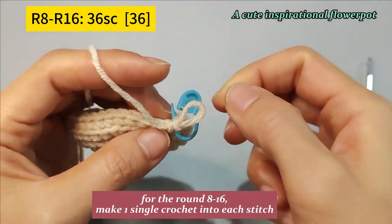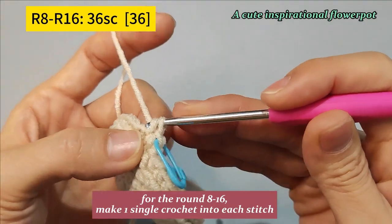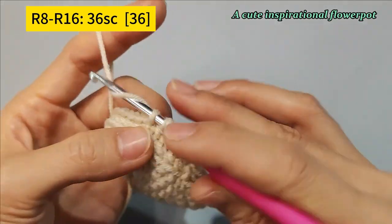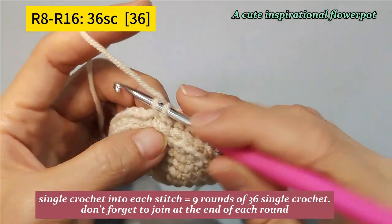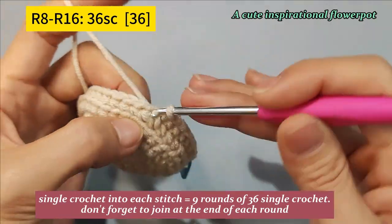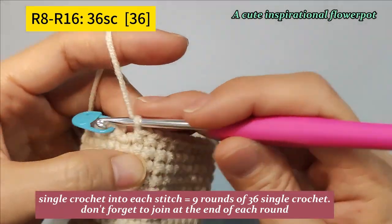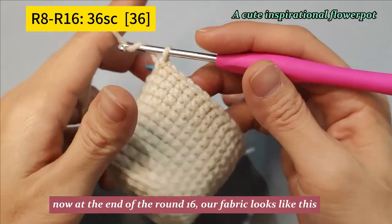We use the back loop only of each stitch. Single crochet into each stitch — that equals 9 rounds of 36 single crochet. Don't forget to join at the end of each round. Now at the end of round 16, our fabric looks like this.